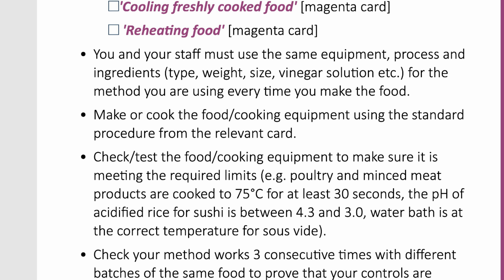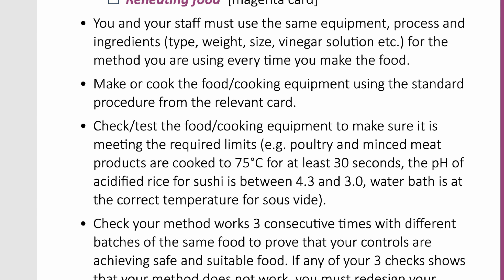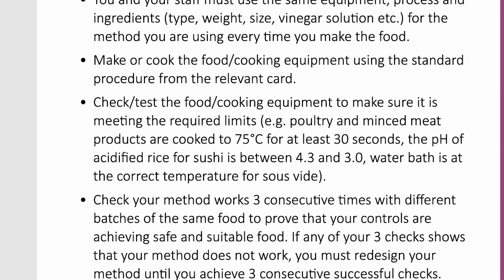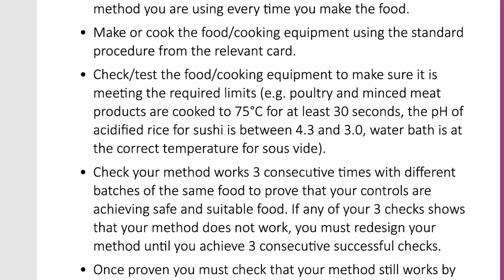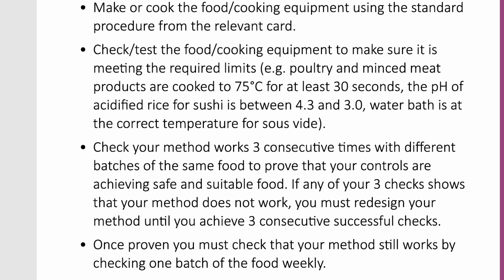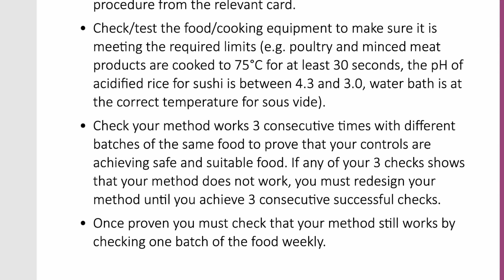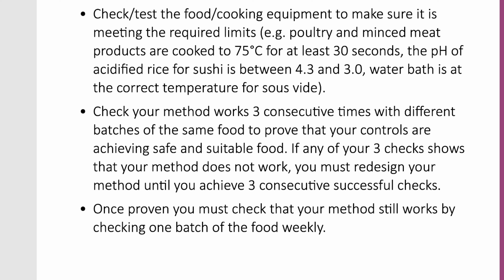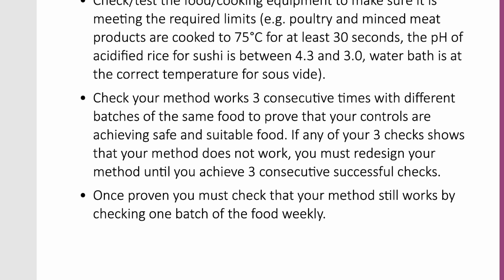What do you need to do? Identify the methods you will prove. You will need to complete your plan by ticking which ones you and your staff will use: cooking poultry, minced meat and liver; using water activity to control bugs; using acid to control bugs; hot smoking to control bugs; making sushi; making Chinese-style roast duck; cooking using sous vide; cooling freshly cooked food; reheating food.